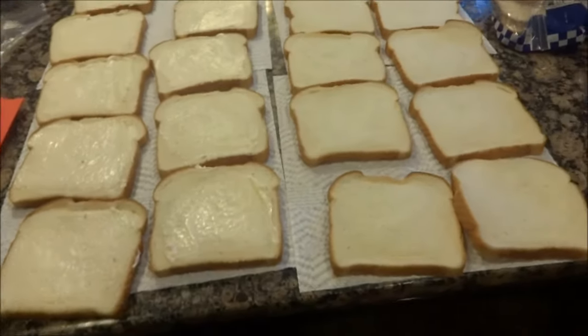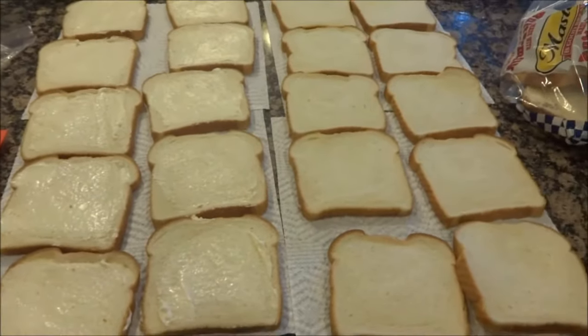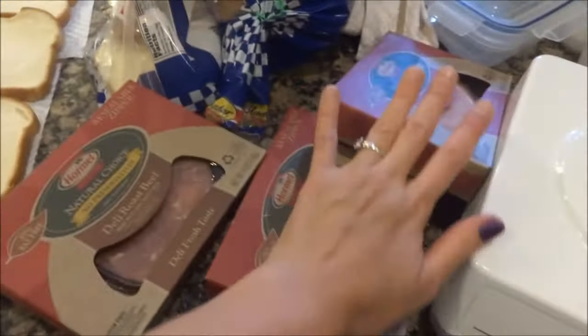This is a full loaf of bread, maybe give or take three, the heels in one piece. And I'm making sandwiches for camping. I have roast beef, I have turkey, and I have ham.